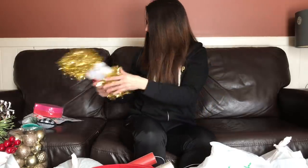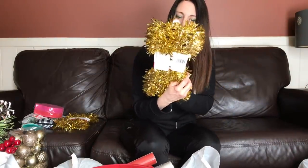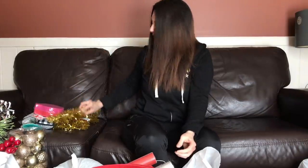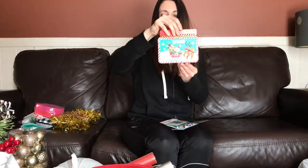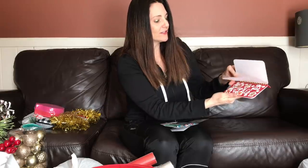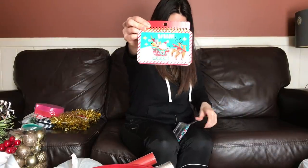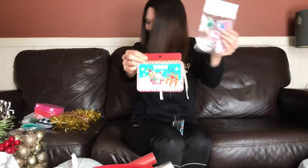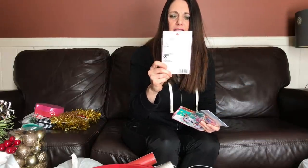Christmas tinsel garland, just plain gold — I can see using this in crafting on a project. The price on these is $4. Just a little twig, sort of odd, $2.99. This is a good little stocking stuffer for $5 — oh, it has stickers! My daughter will love this; she'll be getting this next year.